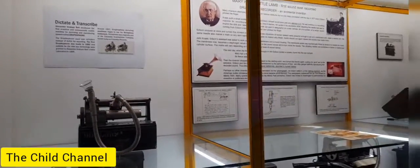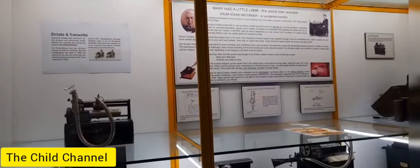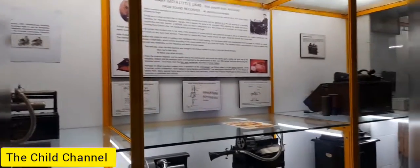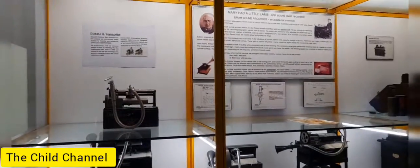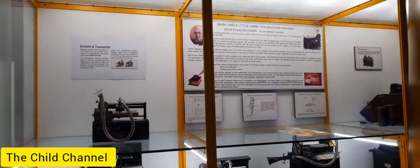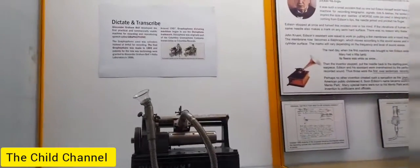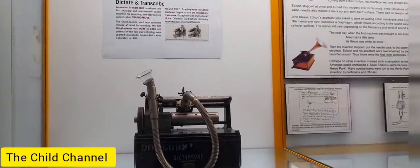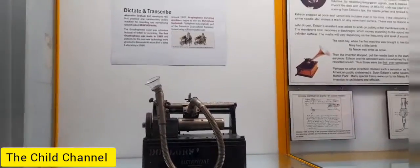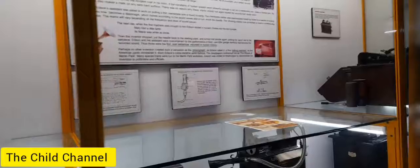If you look at the science experiment, you can use the science experiment museum. You can use all inventions. You can use the light and light. You can use Alexander Graham Bell. Before you make the background, you can use the idea of the genre.